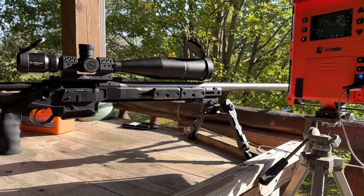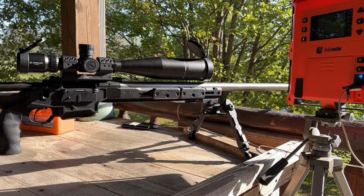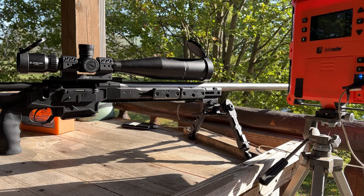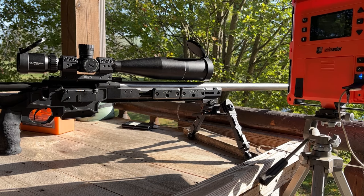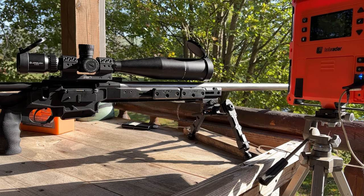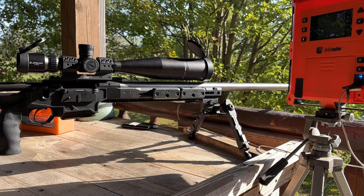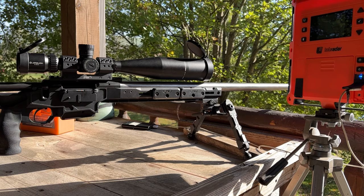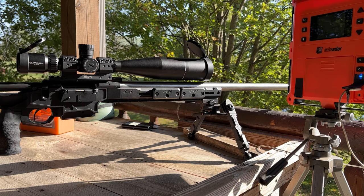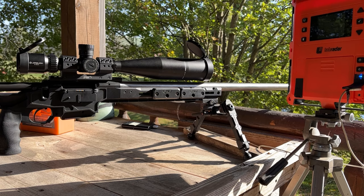We're out here on the range. This is my Seekens Havoc Hit with a 7mm R-SOM barrel on it. We shot this barrel before, but it's been a little while. It's got the Athlon 15-60 on it, and we're just kind of re-zeroing on the scope, making sure that we're close. We're shooting a load with 59 grains of H-1000. We did change the overall length to 2.95 just for the heck of it. We're using Winchester primers, 59 grains of H-1000, 180 hybrid targets from Berger. This is a 26-inch Douglas barrel, 1-9 twist, in my Seekens Havoc Hit.